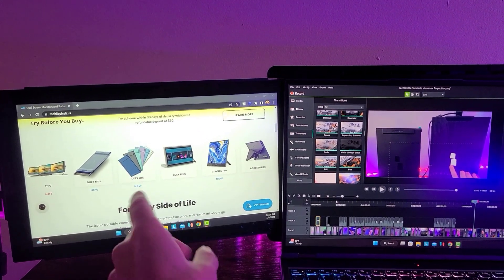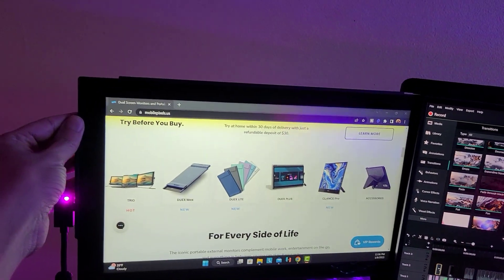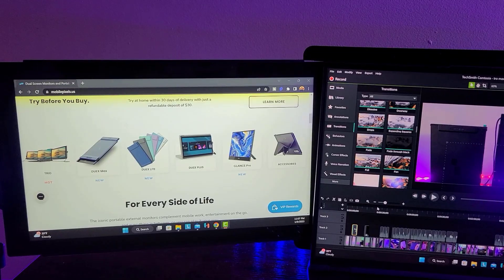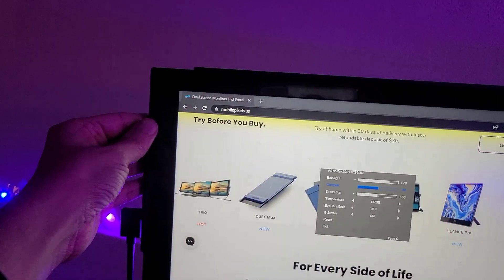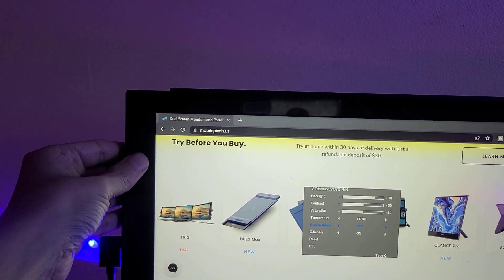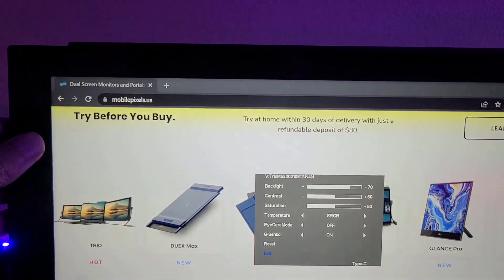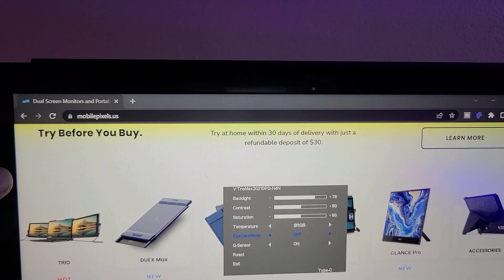Now we are back to having the Trio Max attached to my laptop. As you can see I can adjust it — move it forward and backwards. I almost forgot to mention that this monitor is a 1080p display and it looks great. You can control the brightness by clicking on the panel on the side. You can see the menu options to control the brightness, the contrast, the saturation, and there's also an eye care mode.